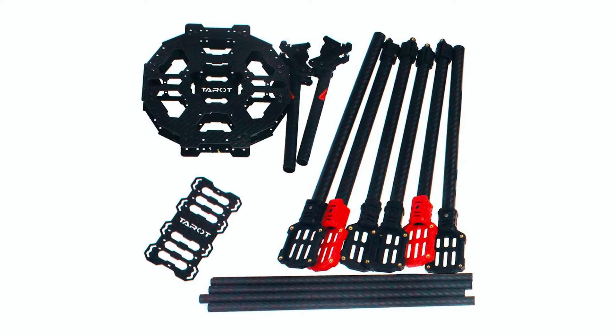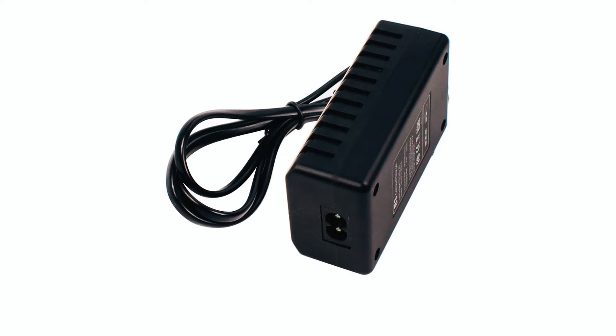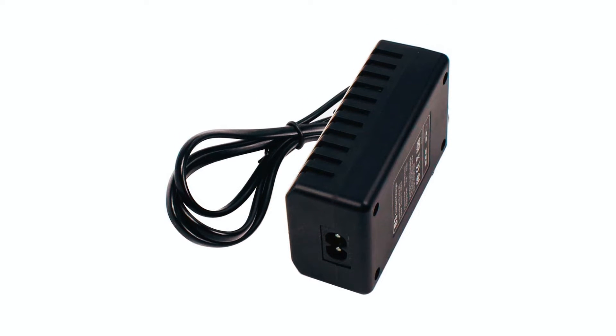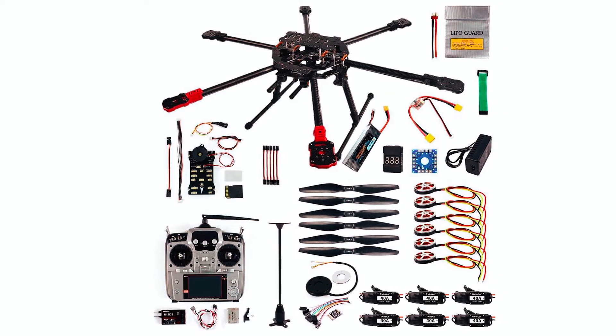This kit provides a comprehensive set of components for assembly and customization. Crafted from carbon fiber and equipped with advanced flight control technology, it's a must-have for drone enthusiasts seeking performance and reliability.